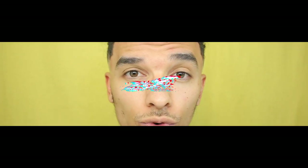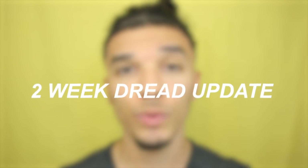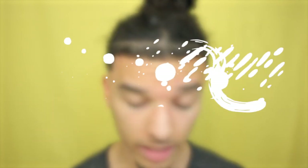Hey, what's up guys? I am really due for a dreadlock update. It's been over a week, close to two weeks on my dreadlocks. And in today's video I'm just going to break down a little update on everything that's going on.